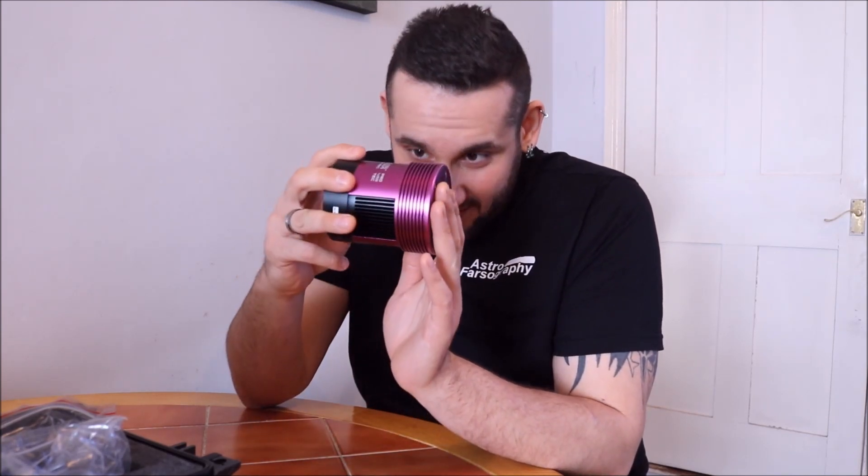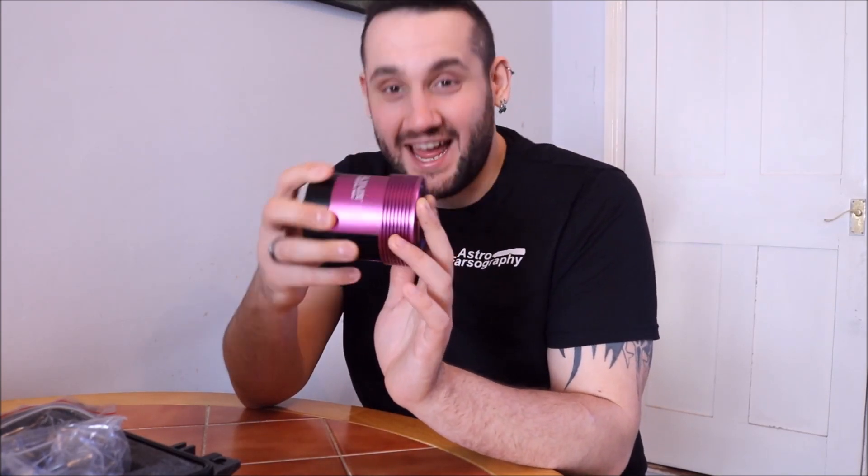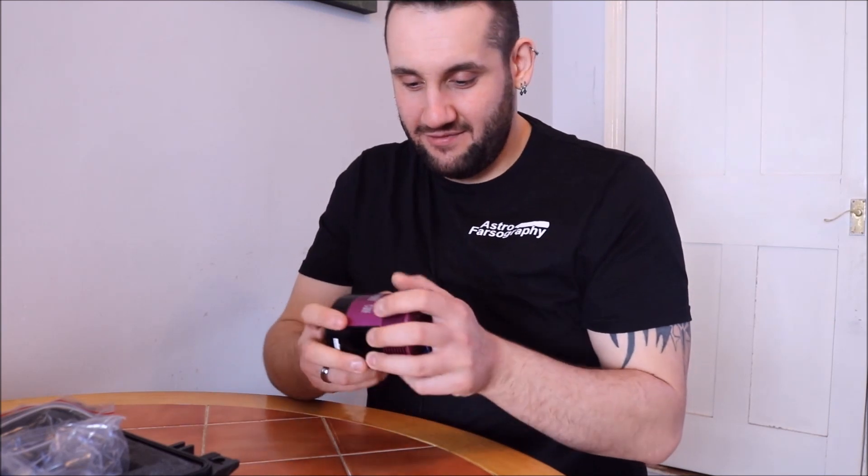I don't know how big you think these were when you see them on the pictures. I thought they were smaller than this. This is an absolute unit. It's not that heavy, but at the same time it feels heavier than I thought it would have been.